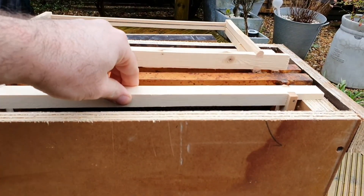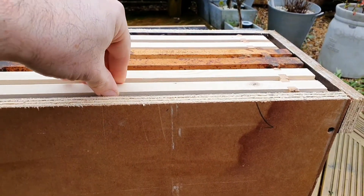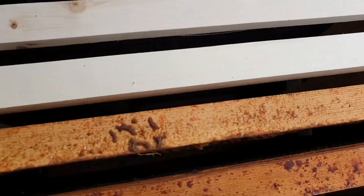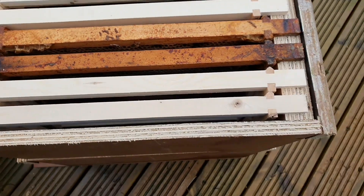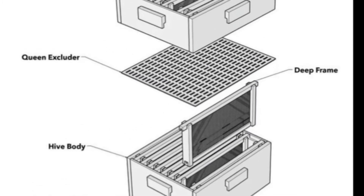To give me a little bit more flexibility I've made it wide enough so it can take six Hoffman frames rather than the usual five. I'm also going to make other supers of this same sort of size that I can put on top of this, as well as queen excluders, feeders, and all the other sections of a hive that you can get.